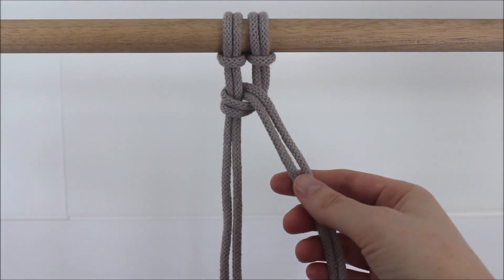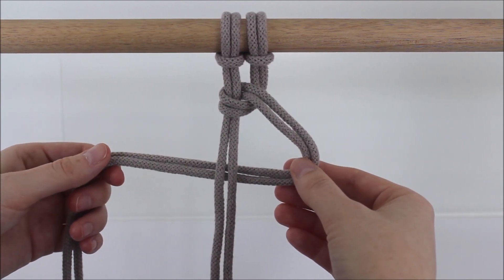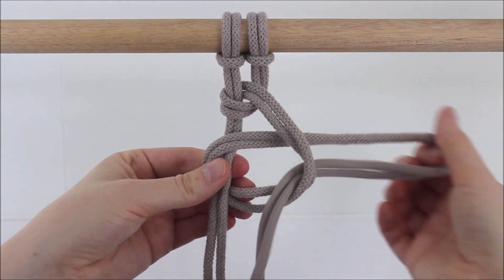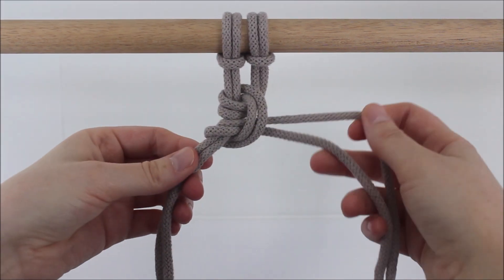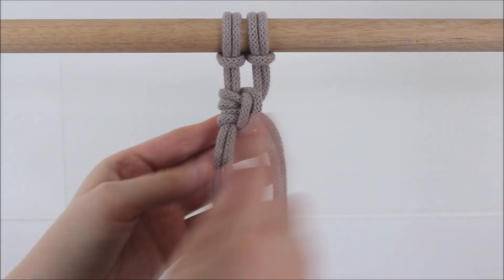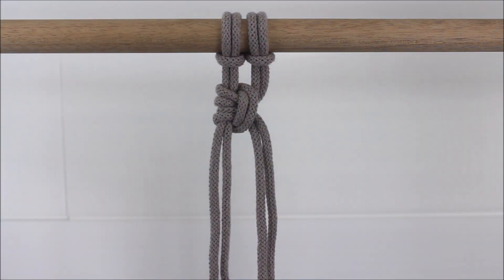Now take the two cords here on the right and this time cross it behind the two on the left to form another loop. Take those cords and cross it in front of the left to go through the loop, and pull gently and tightly to secure. As you make this knot, just make sure you leave all your ropes stacked neatly in order. This knot looks very similar to a lark's head knot, only it hangs off to the side.